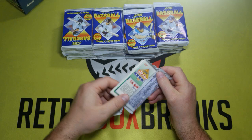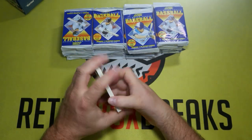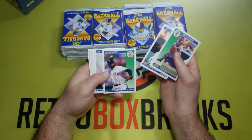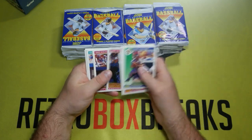Looks like we're going to have something here in the first pack. There it is — Cal Ripken Jr. all-star card. This is the big head card I was talking about. There's a Ken Griffey Jr. version as well. Let's see if anything else is in here.